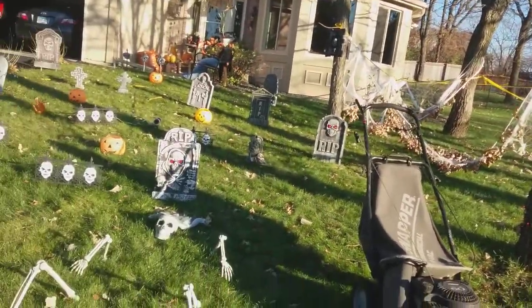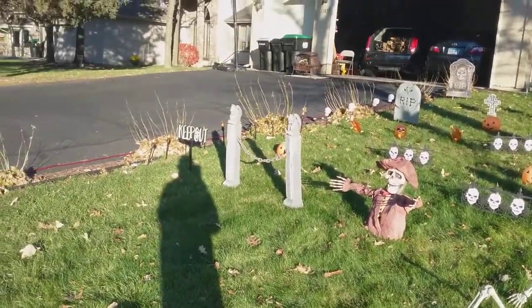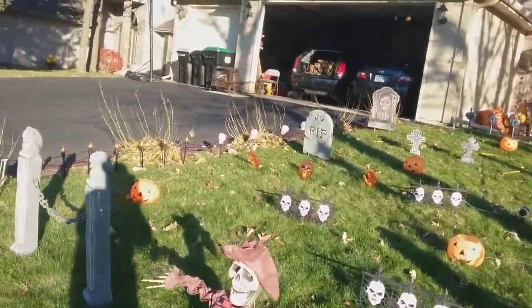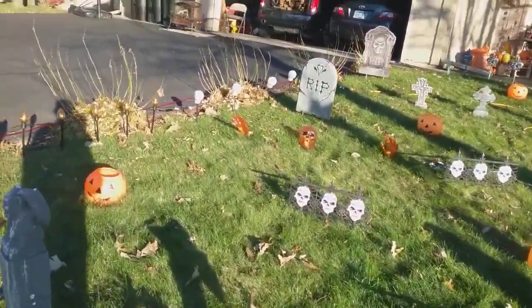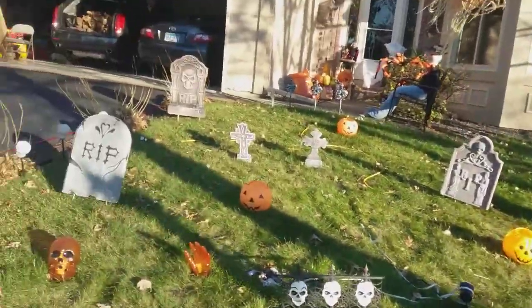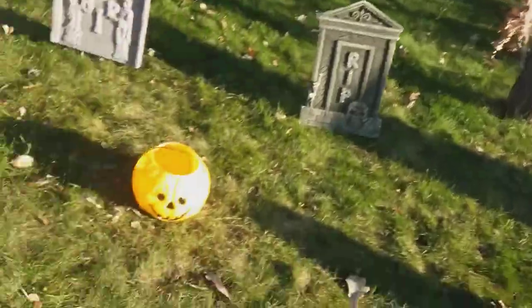And caution tape over there, more gravestones — lots of them — some of them light up, that guy, that keep out sign, this up here, hand dude guy, some more fences, some pumpkins, gravestones, more gravestones, and a light.